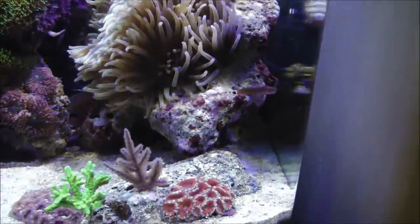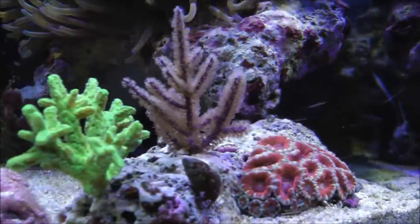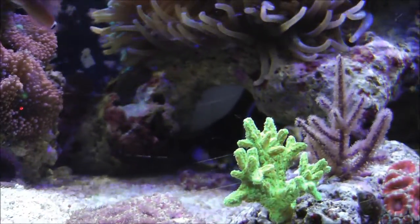I'll show you if I go down here. This is behind and underneath the rock, and that is the foot of the anemone. This thing is just a monster — even the foot is maybe four to five inches across. You can kind of see it underneath there too.